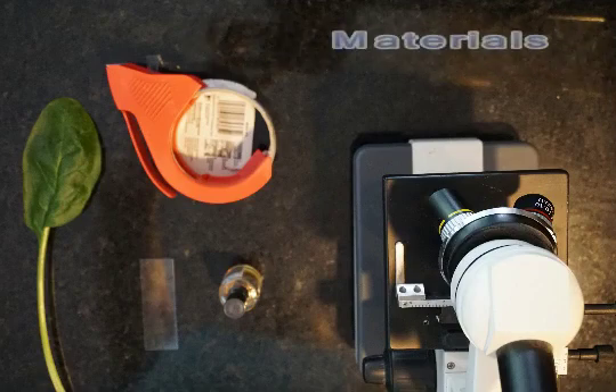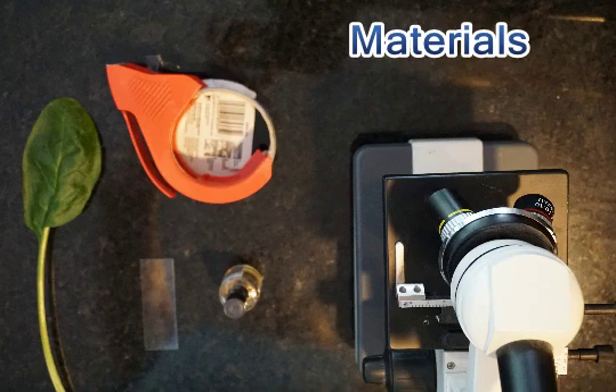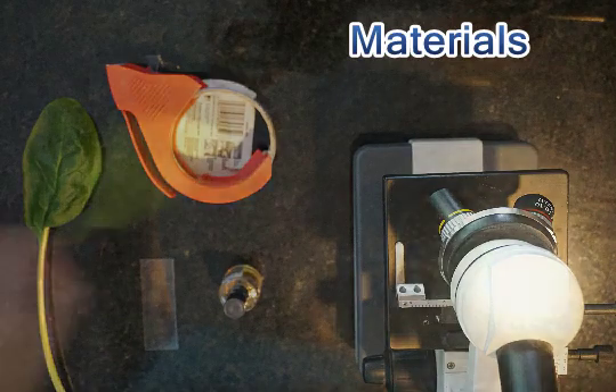For today's lab your materials are clear packing tape, clear nail polish, a blank microscope slide, a leaf — I used spinach since I had some in the fridge — and a microscope.